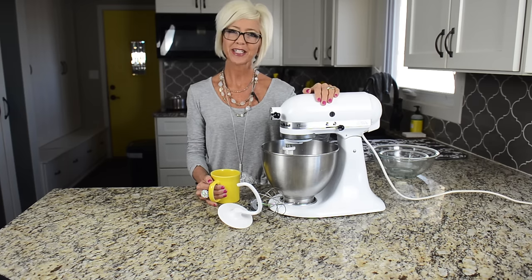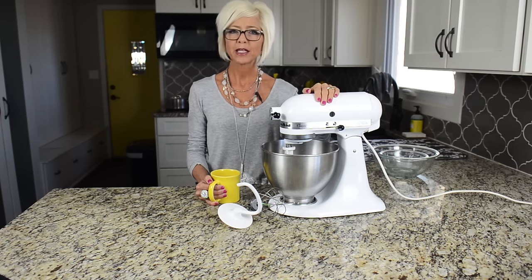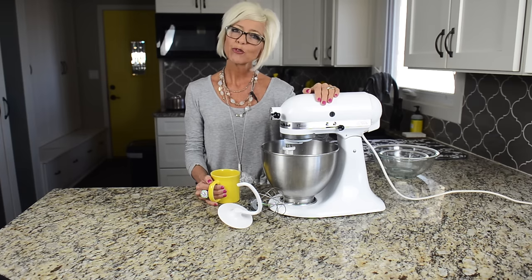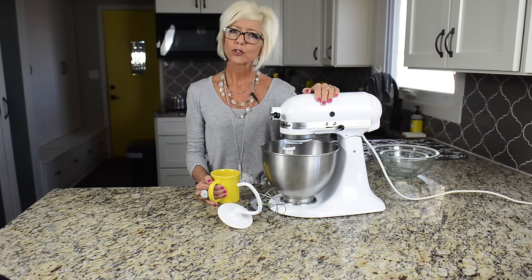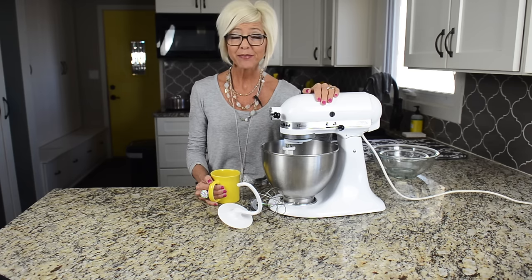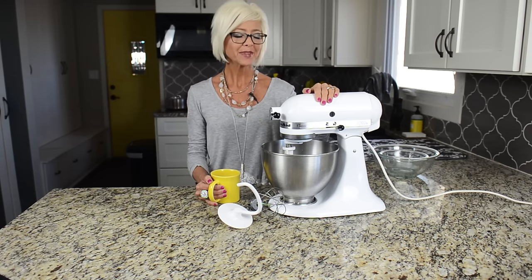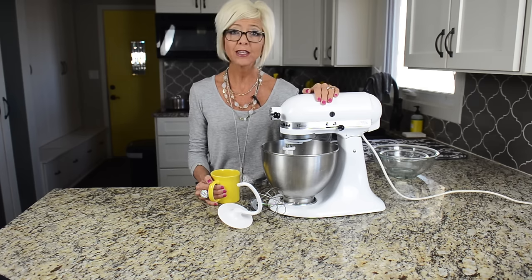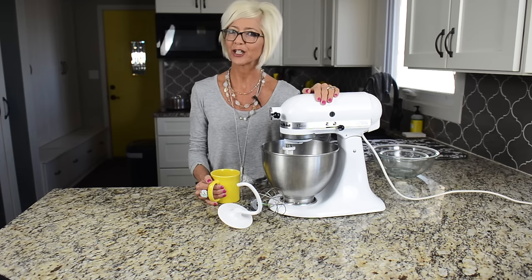Do you have a KitchenAid sitting on your countertop? Maybe you use it for baking once in a while, or maybe it's just collecting dust. Did you know that it can also shred meat, grate cheese, and slice vegetables? It's amazing! Today, I'm going to share with you five things that you can do with your KitchenAid that will make your life in the kitchen so much easier.